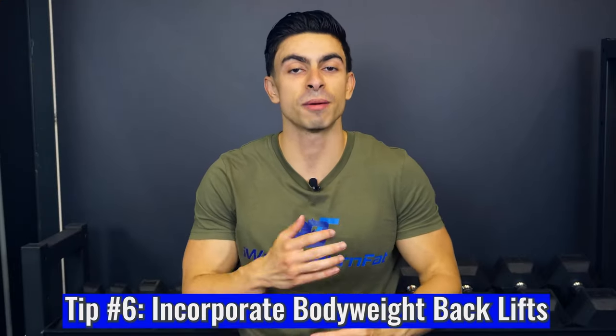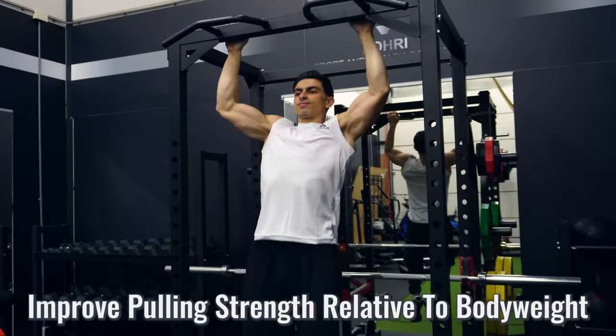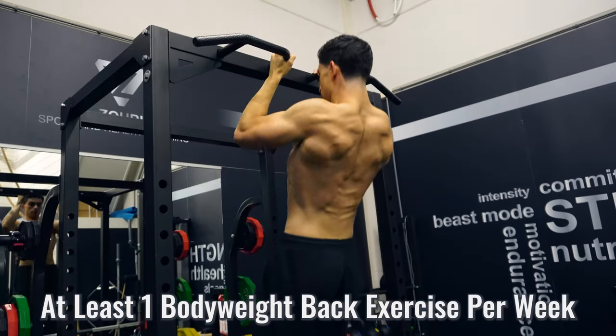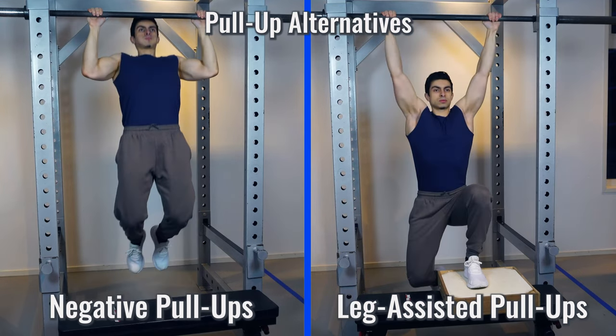Tip number six is about doing some bodyweight exercises in your back training as well. Exercises like pull-ups and inverted rows will help you train the back using your own body weight, improving your pulling strength relative to your own body weight. I credit the majority of my back development to being able to do more pull-ups over time, because as you get stronger in exercises like pull-ups and inverted rows, your back muscles have no other option than to develop along. If doing traditional pull-ups is tough, then negative pull-ups or leg assisted pull-ups are also a good option.